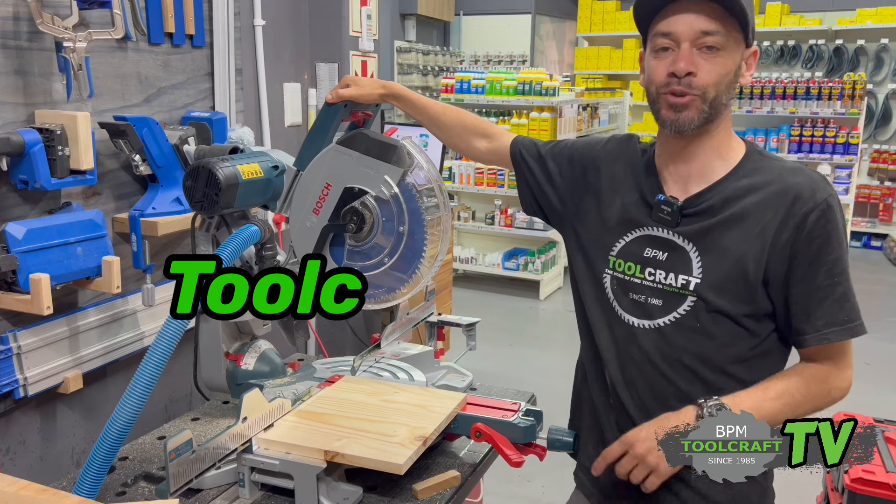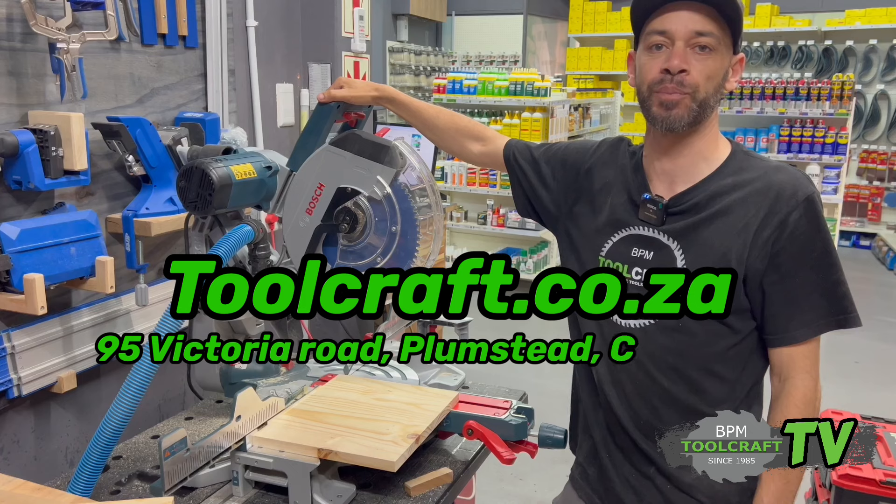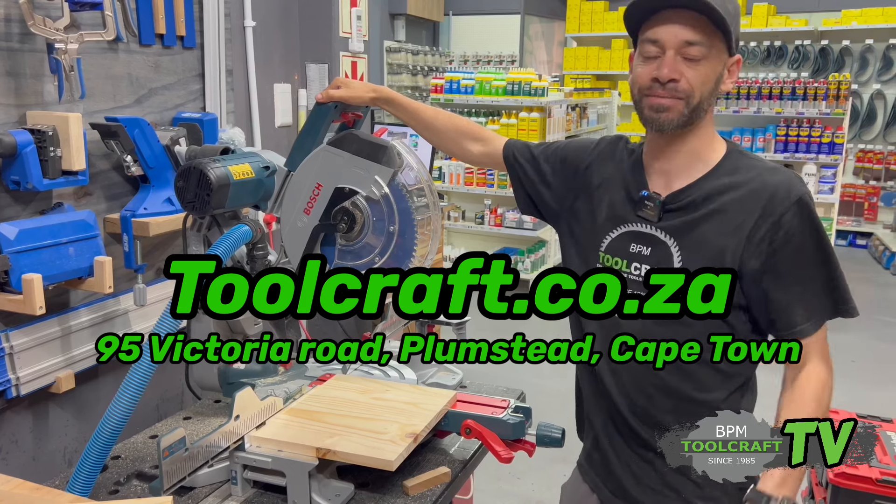You can get it at toolcraft.co.za or visit us in store at 95 Victoria Road, Plumstead. Thanks for watching — cheers!